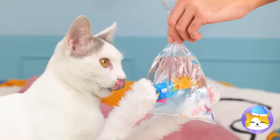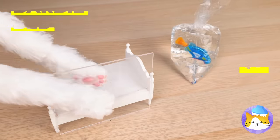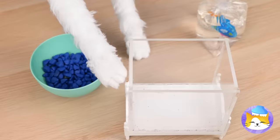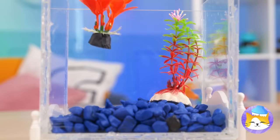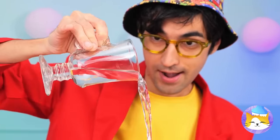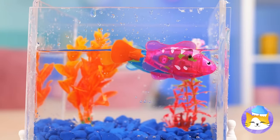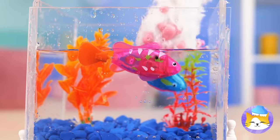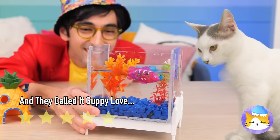You got a fish! So grab an old Barbie bed and with a few adjustments, it's a new tank. Of course, we can't forget the water. What else is our fish gonna swim in? And look, these fish come in a pair. Love is in the air — uh, water.